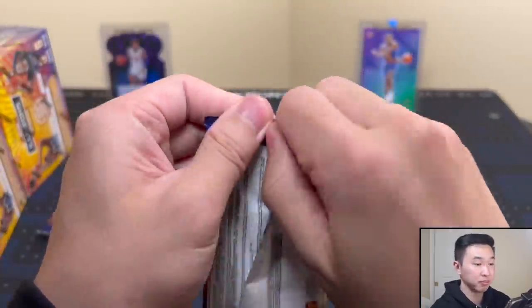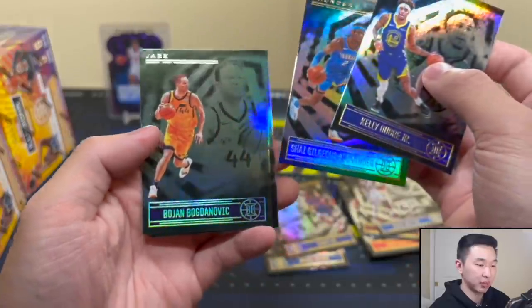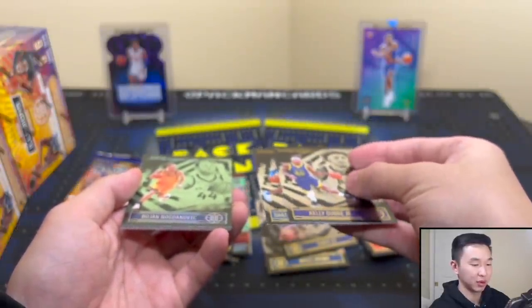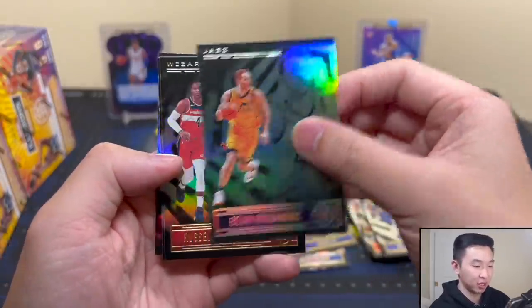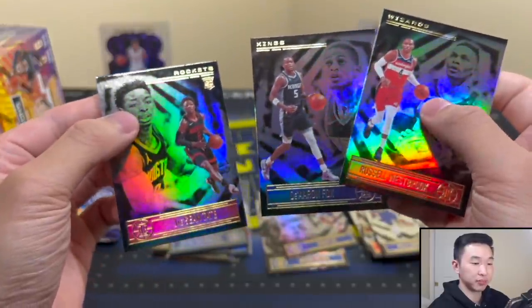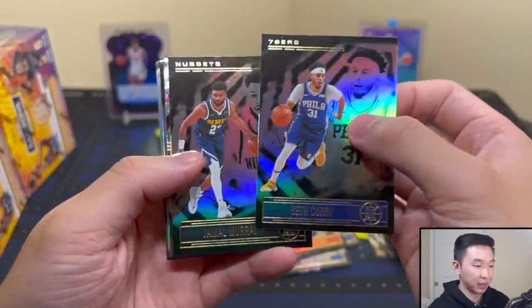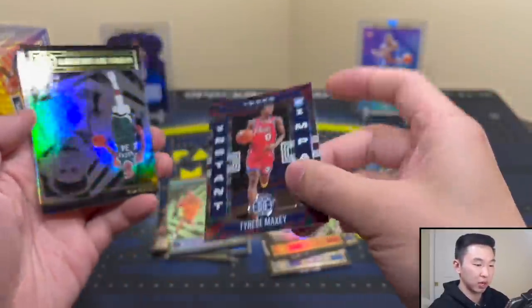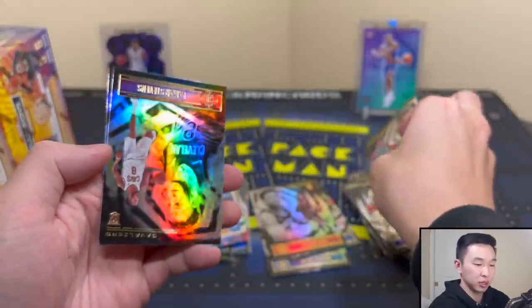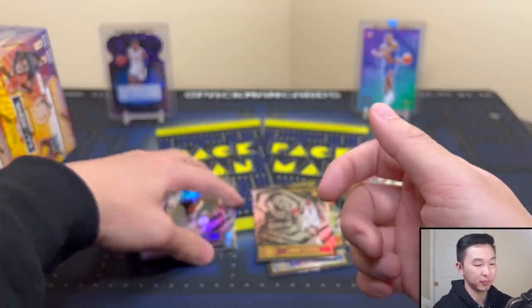Honestly not too bad at all. These are definitely a cheap option if you're looking at your local Walmart. That parallel — remember, angle it like this, three feet away, tilt your head back and squint and you can just see the color. There's our emerald Bogey. And Jashawn Tate. One pack left — we're doing a versus as always, a fun little friendly competition. Tyrese Maxey Instant Impact insert, great player. Marvin Stevens and James Wiseman. First blaster — two thumbs up, very happy with that.